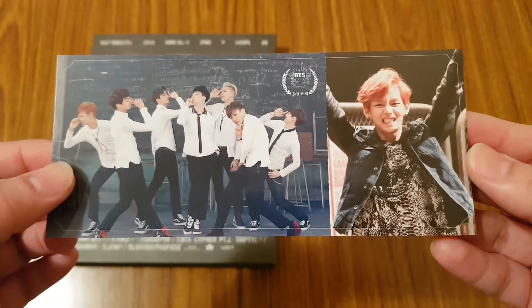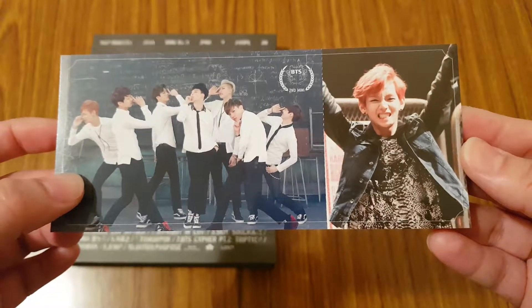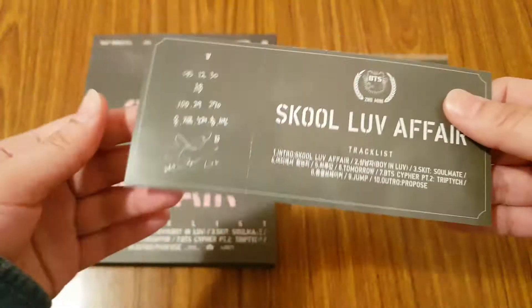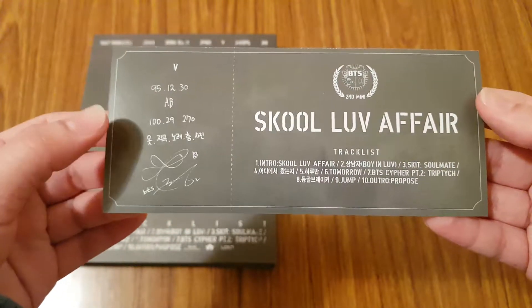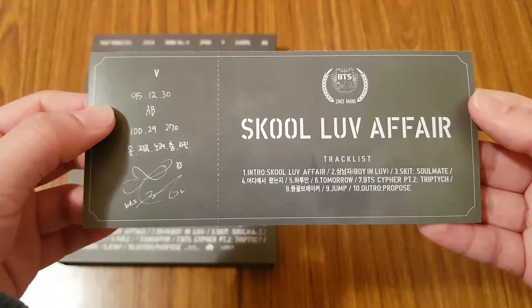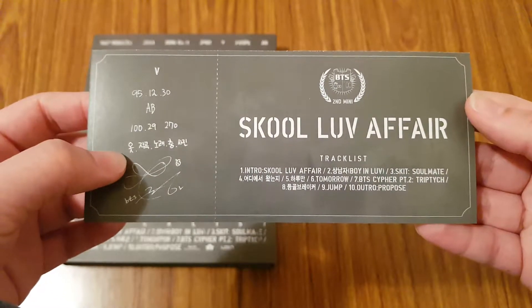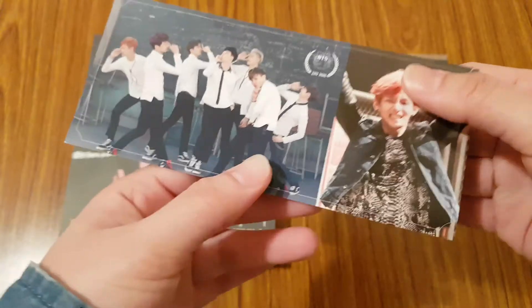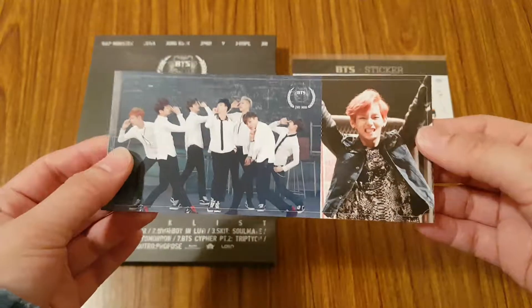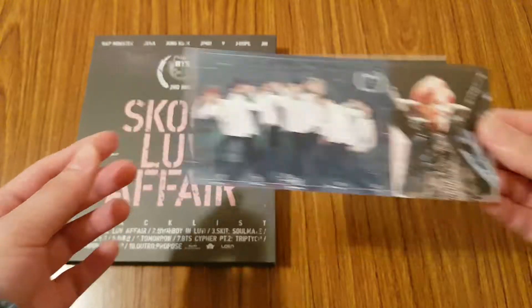There are two versions of this — one with the group with their bent arms and one with straight arms. I got the one with the bent arms. On the back it has his signature, his date of birth, and his blood type. You can actually tear this apart, but I'm going to keep it as it is.